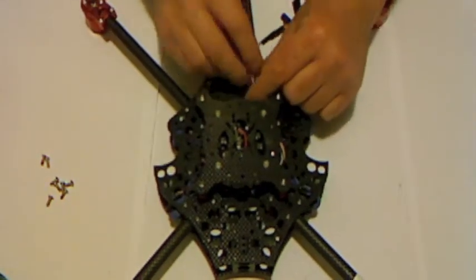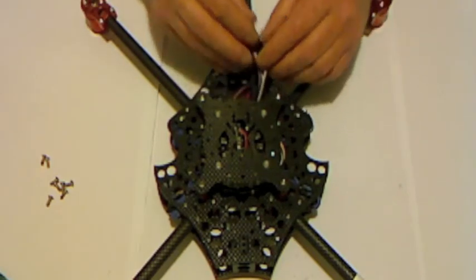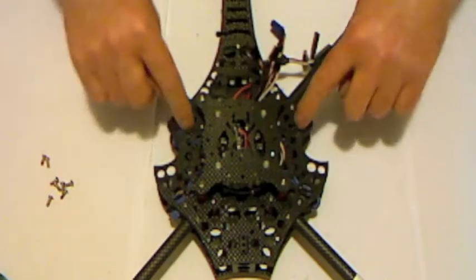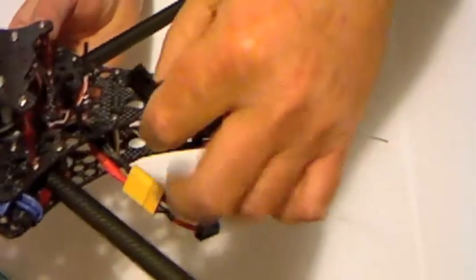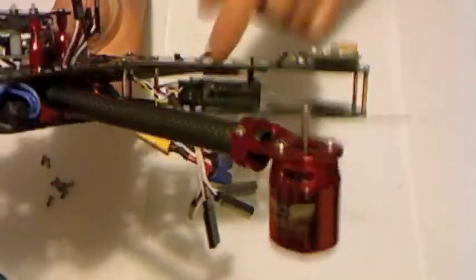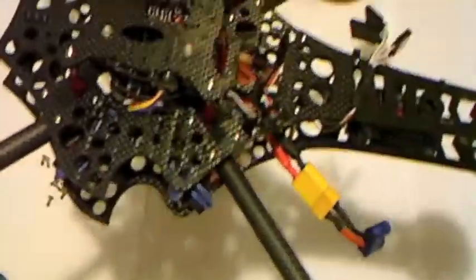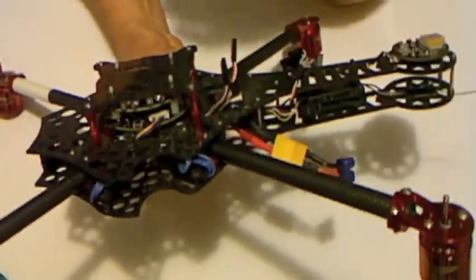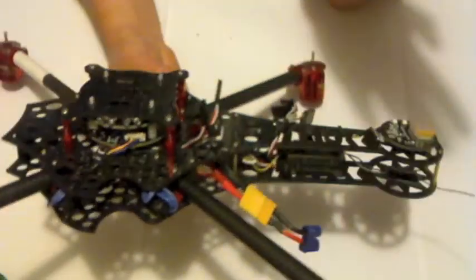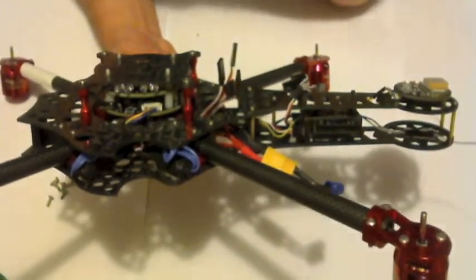There's one important step we need to do: we have to teach the throttle curve to the ESCs — the speed controllers. To do that, you get supplied in the kit one of these — it's a four-way servo adapter. So I've set everything up and gone in and set all the channels up on my radio so that I'm getting low stick at 1095, mid stick at 1500, and high stick at 1905 on all channels.